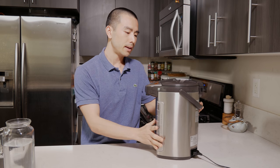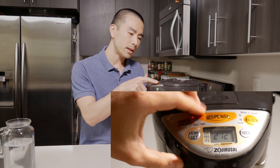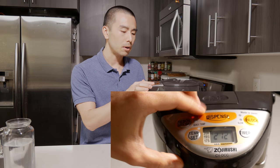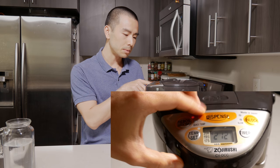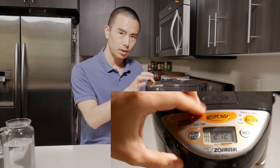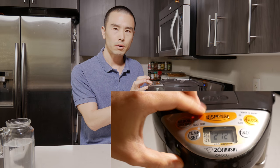There are several buttons on here. There is a dispense button and an unlock button — you have to unlock first before you hit dispense. There's a timer if you want to set the water to boil at a certain time. There's also a quick boil function, which helps to boil the water even faster. And there are four temperatures on this model: 160, 175, 195, and 208.